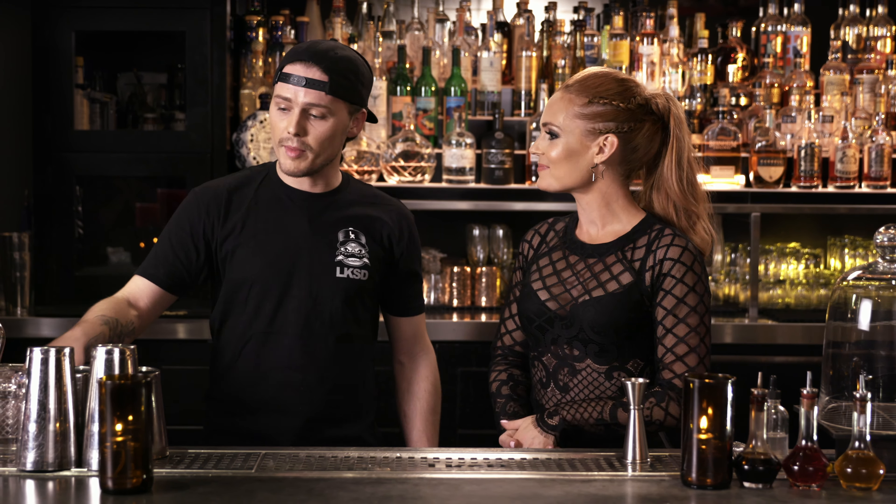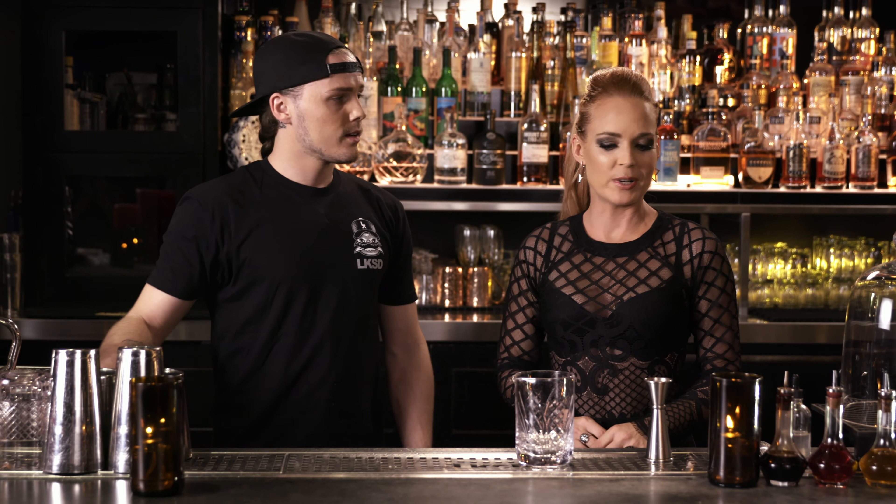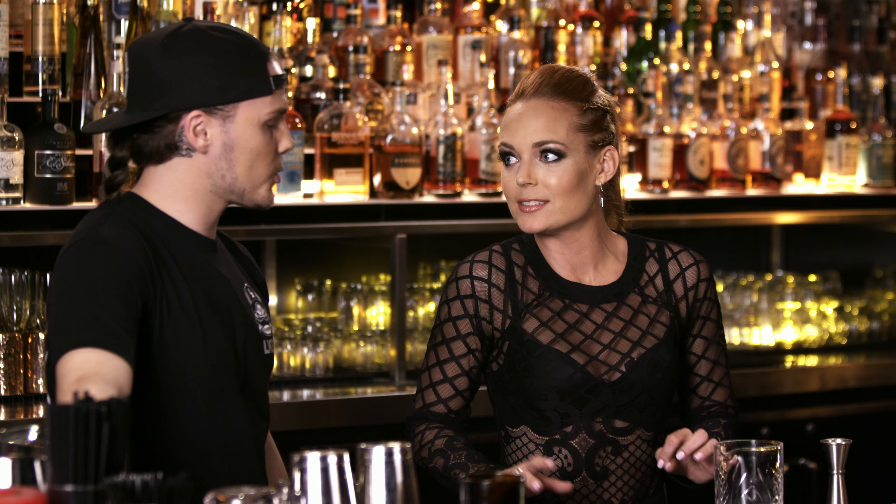Right, Cody, what am I making? You're going to make our LKSD household Old Fashioned for you. It's got a bit of a twist on it though. So we're going to... it's not just a classic old fashioned. It's our twist.